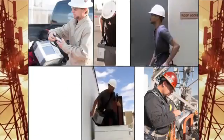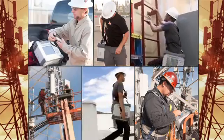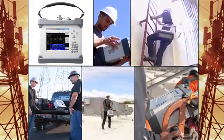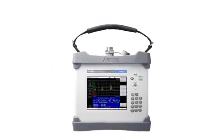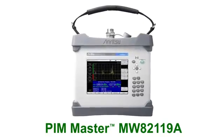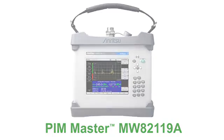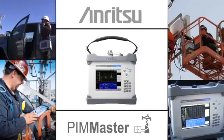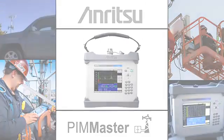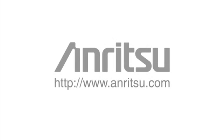Nobody has more experience than Anritsu when it comes to designing rugged handheld test instruments for cell site testing. That's why we're known as the industry standard. The PIM Master MW82119A represents the latest in technological advancements and is the highest value in a rugged, portable PIM analyzer. Contractors, installers, and wireless service providers will enjoy its easy-to-use, lightweight, portable architecture. Anritsu — your source for test and measurement solutions.